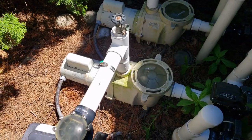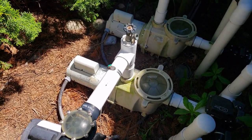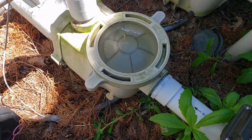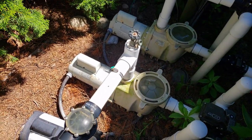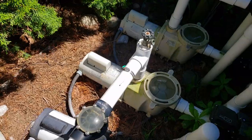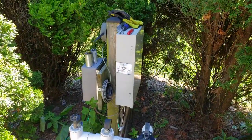It also sounded like maybe there was something jammed in the impeller, so I cleaned out the basket real well. There really wasn't that much in there.